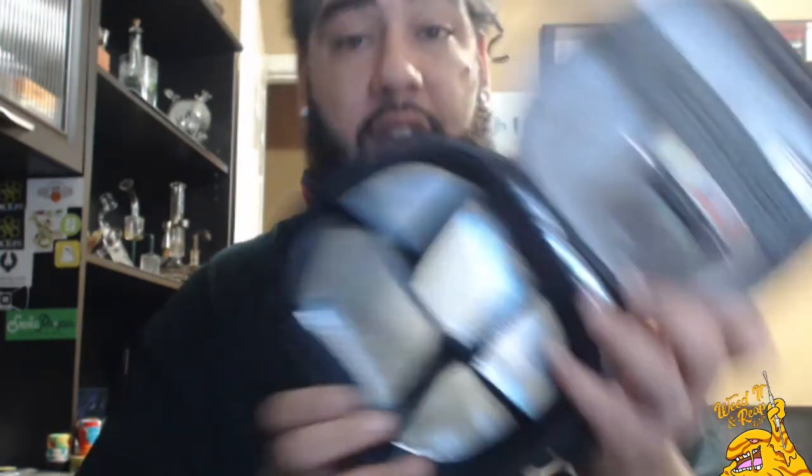Behind the mesh you see the silver lining, and then the rubber seals — that is what blocks odors, that's what makes it smell proof. And that is why it makes this thing awesome. It is also cleanable. Here's more of the silver lining in the bottom — it's not just in the mesh, it's cleanable. Accidents happen, especially with me, so when accidents happen don't get upset, it's easily cleanable and I love that.